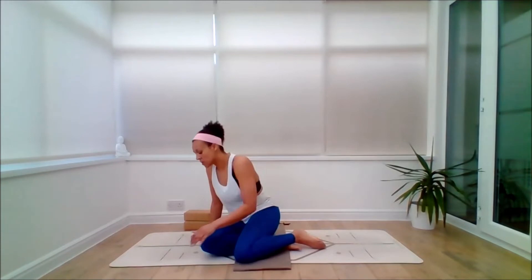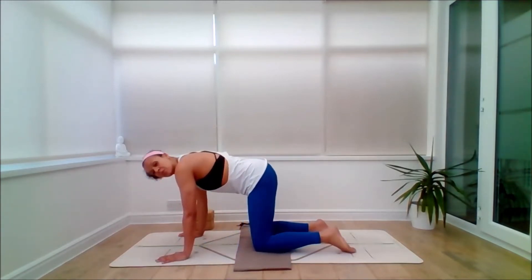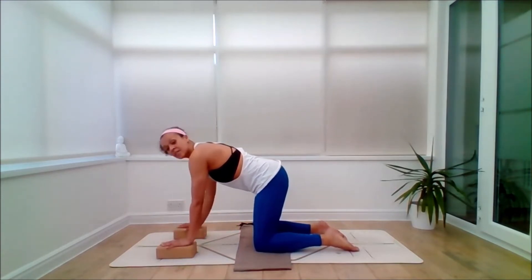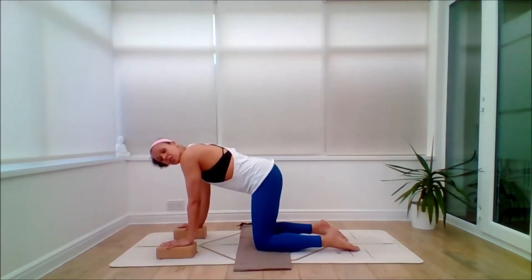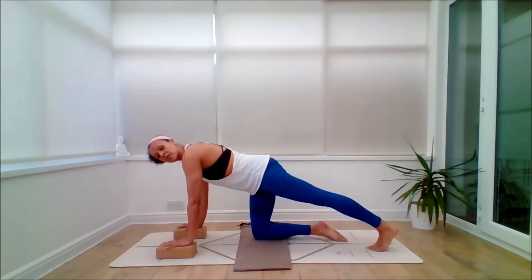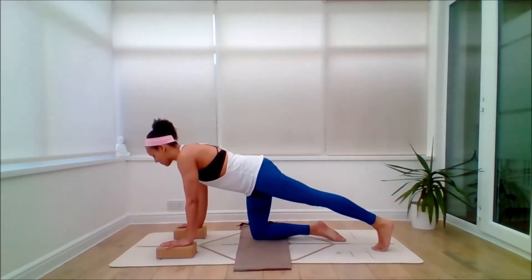From here, coming through to an all-fours position — I'm going to release the hamstrings from this position. As you come to tabletop, know that you can have the hands on top of a couple of bricks if you wish, or directly onto the mat — it gives you a little bit more elevation. Tip the tailbone back, slightly squeeze the pelvic floor. Then inhale, stretch the left leg back, keep the toes tucked under. Exhale, just begin to rock back gently into the calf tissue.